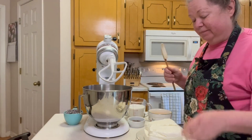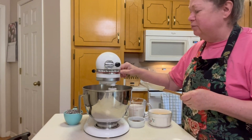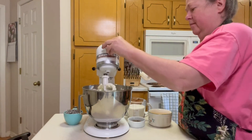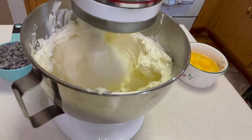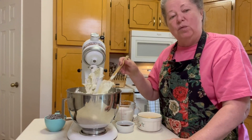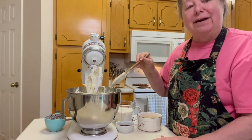Now we're going to start mixing the cheesecake. What we'll need is four blocks of cream cheese at room temperature. We're going to mix that until it's nice and smooth. One of the reasons you want to blend the cream cheese very well before adding any other ingredients is because you want to make sure there are no lumps, creaming it up to a nice, creamy consistency before we add everything else.